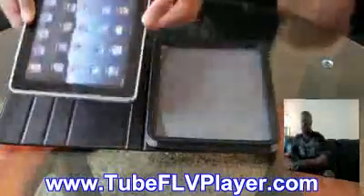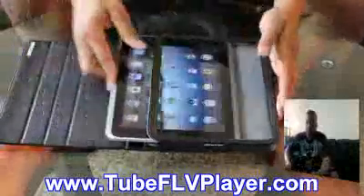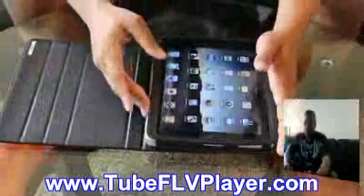The main functionality of this case — I'm going to put the iPad in the NCASE here and show you. You pretty much just want to slide it right through here like so. Alright, and it's in there.